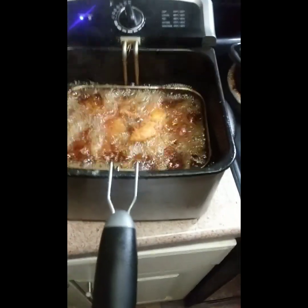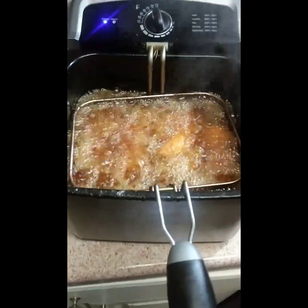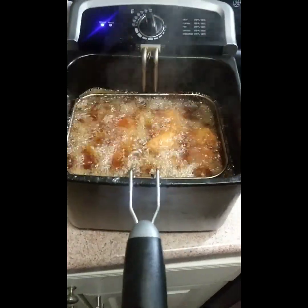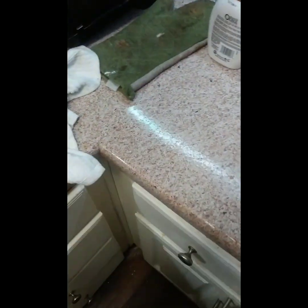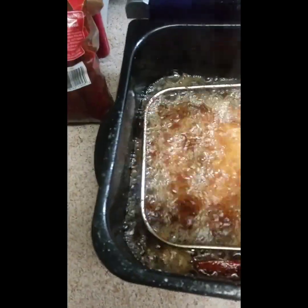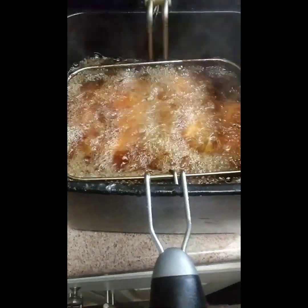I done dropped the chicken — it's frying. That one piece, get his little butt down in there. Look at that, already getting golden brown. Get your little tail down in that grease, get down in that grease — there you go. Now we cooking with Crisco!